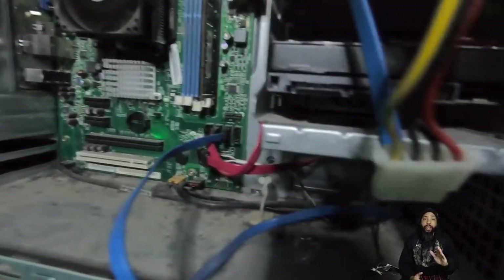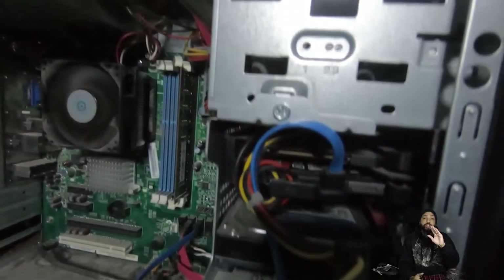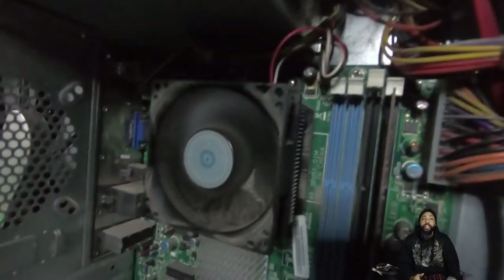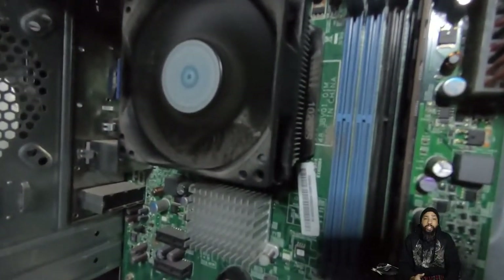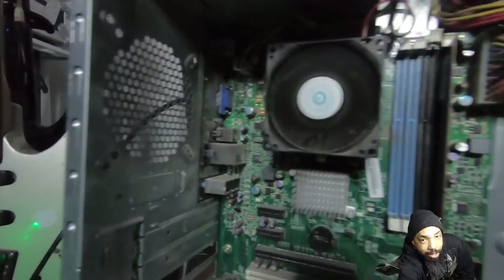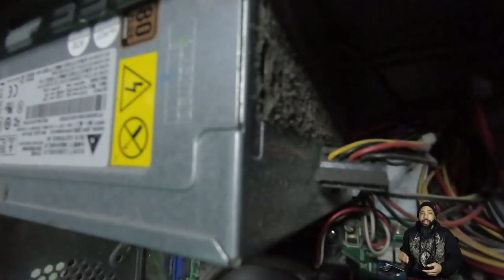If you want to improve those temperatures, this project is the thing to do. Looking at the case, you can see all the dust bunnies everywhere. It's kind of sickening. I've never really cleaned this computer before, and it is nasty. I can't believe how dusty it is — it's insane.